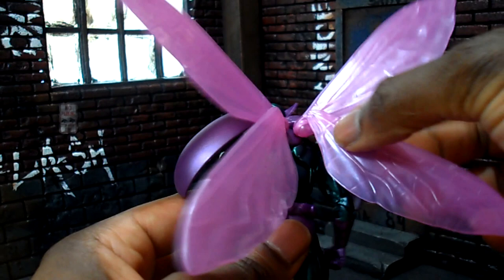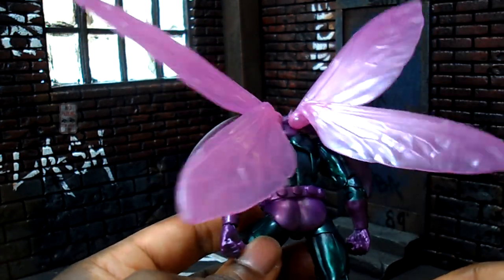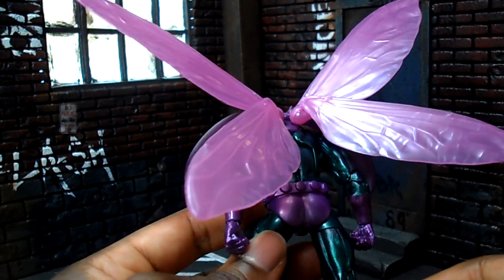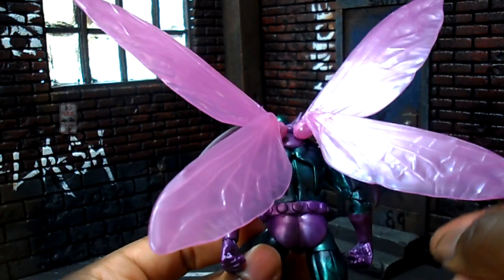You get a nice range of motion. These look like the same wings they've been given with all of the flyers with soft wings, like Wasp and the female Beetle. These might actually be the exact same wings that came with the female Beetle.